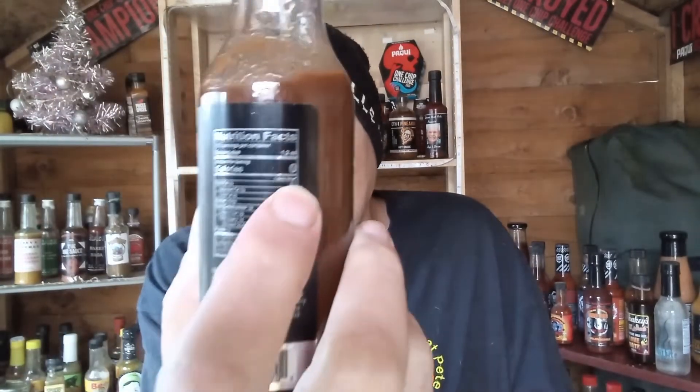For all you health freaks out there, I've just noticed on this bottle — it's zero calories. There are no calories in this sauce, that's perfect for you health freaks, unlike me, I love a good meal.